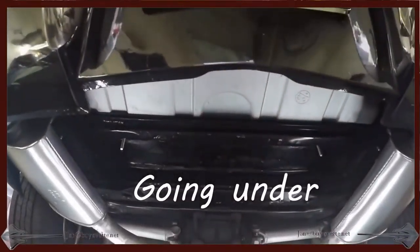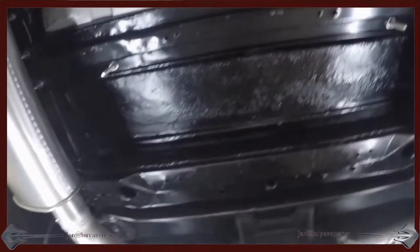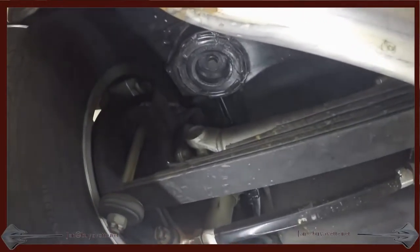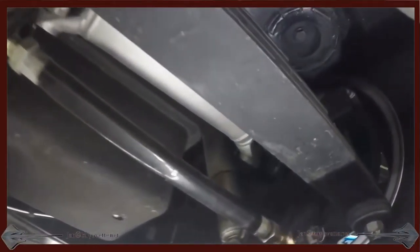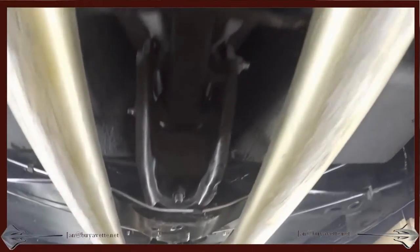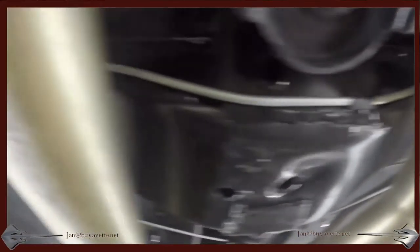1964 Restomod. I'm gonna go underneath and show you how nice and clean this Restomod is. Very well done. Here you can see the underside from the rear by the exhaust and both wheels coming toward the transmission and engine. It is very much a well done restoration.